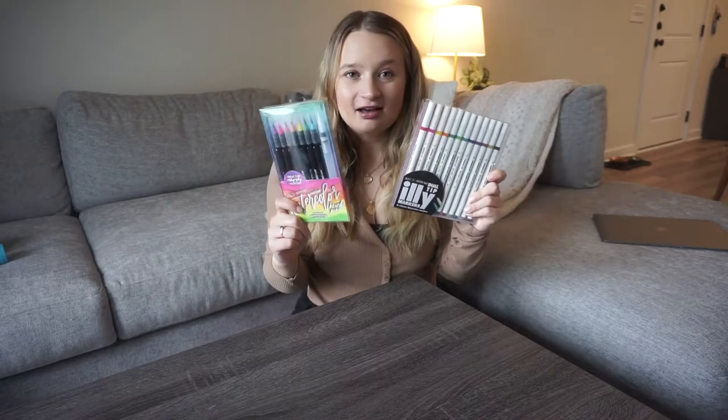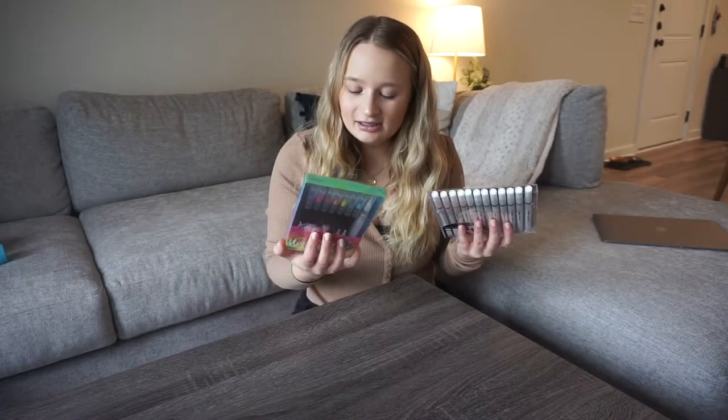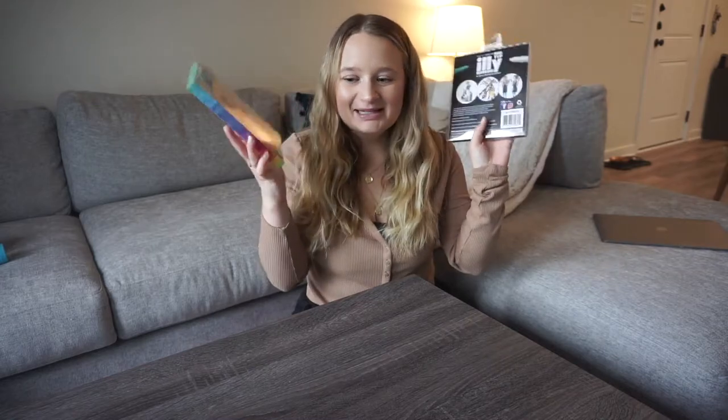I found these two sets of markers and I'm really stoked to try them. This is going to be a little more vlog style — not super polished and professional, but let's get into it.